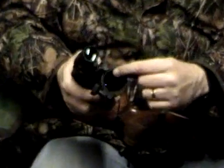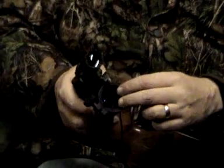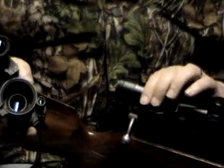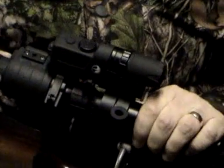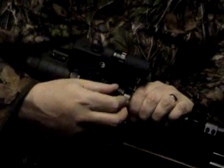This is the sleeve in the day scope adapter, and you get various sizes with the kit. You can just change it over and pick out the more suitable one for your eyepiece on your scope. I've put a little bit of tape around mine just to protect it and also just to feel like it's a bit of security as you put it into position. It's nice and tight and then all you do is nip up one screw.